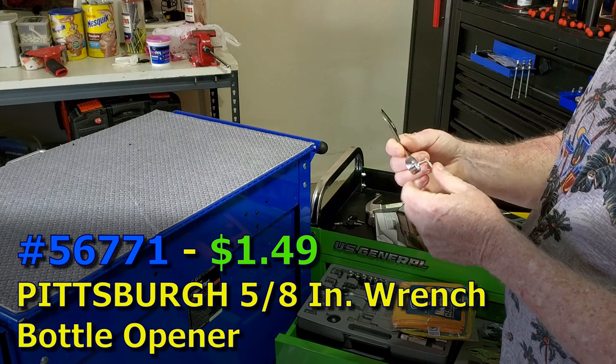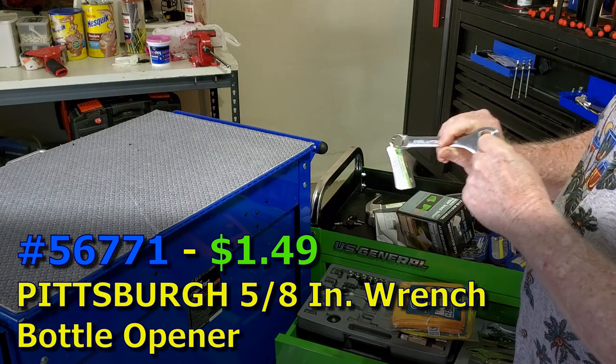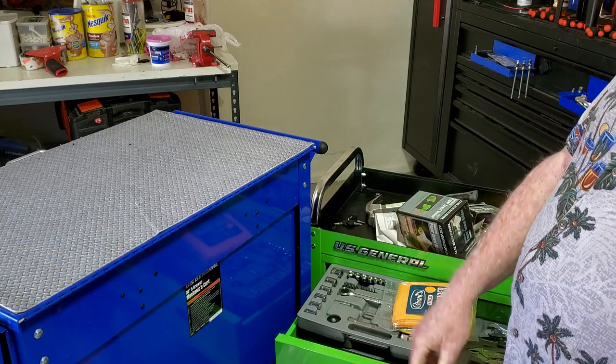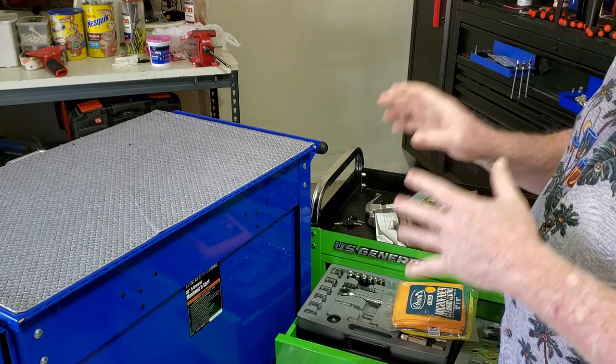And last but not least, the most important tool in the box after a hard day's work: the Harbor Freight 5/8-inch wrench and bottle opener, so you can open yourself up a cold one.